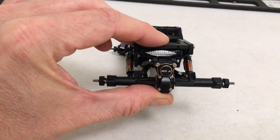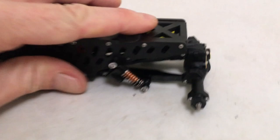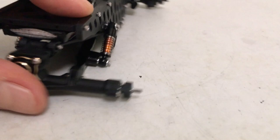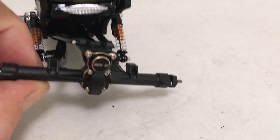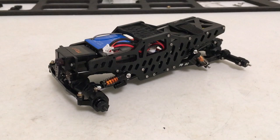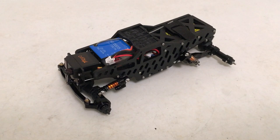With the trailing arms, the shocks max out basically when the diff cover hits the battery — so there's still a little travel to go. You do get full side travel no problem. The next step before wheels and tires is to throw this on the scale and see the four-corner weight with the battery in, then figure out how much we need to weight the wheels to push toward that 60/40 ratio.